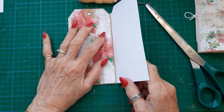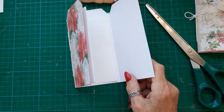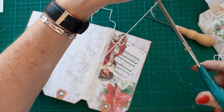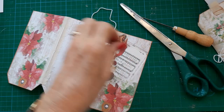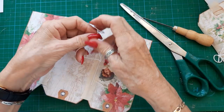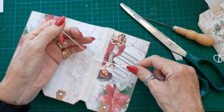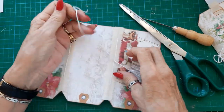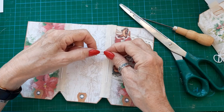I'll just switch the camera off quickly while I sew the other signature. Okay, I'm just tying this one off now. Put my needle safely away and tie it in a double knot and then a double bow, because this bow's on the outside.